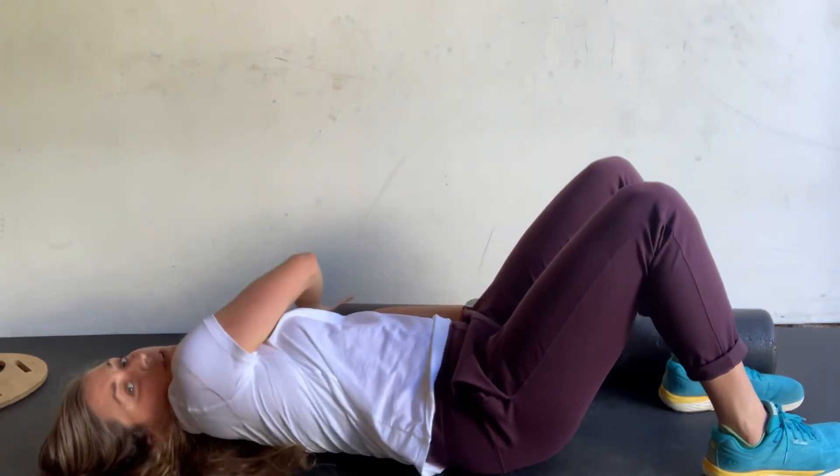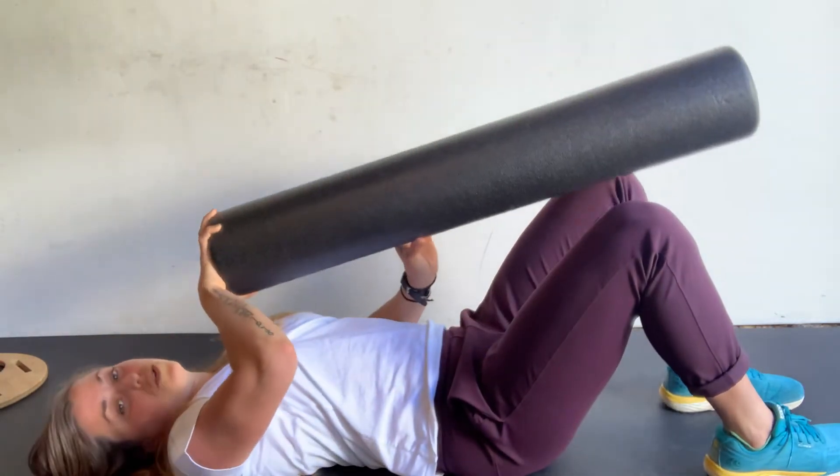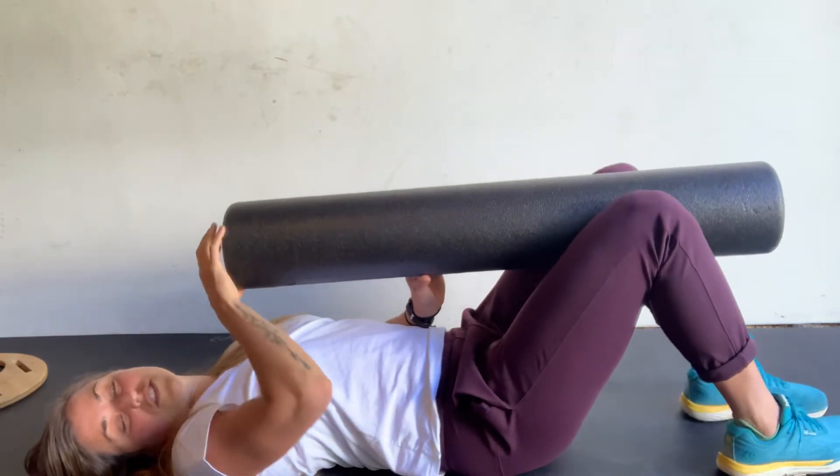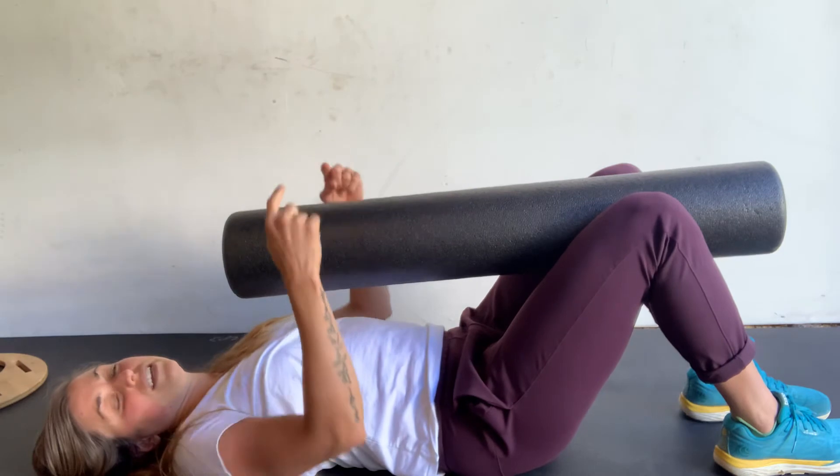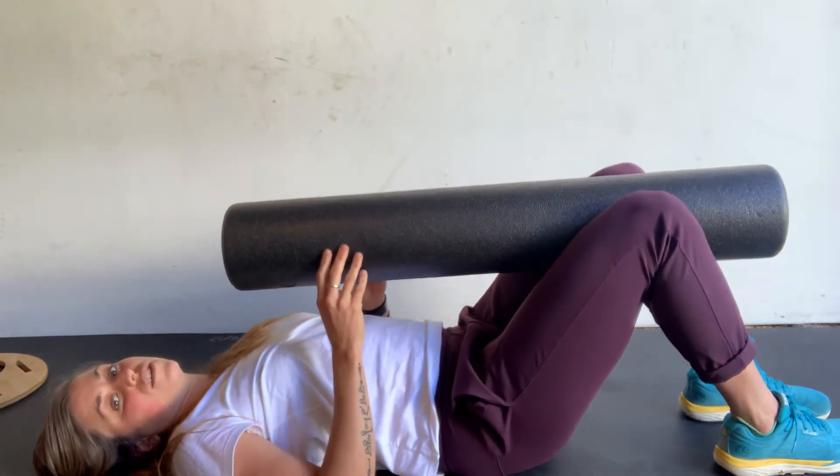Then bring both feet on the ground. You can grab a foam roller or a pillow — something to squeeze your knees together. You're going to squeeze your knees into the foam roller for five seconds.